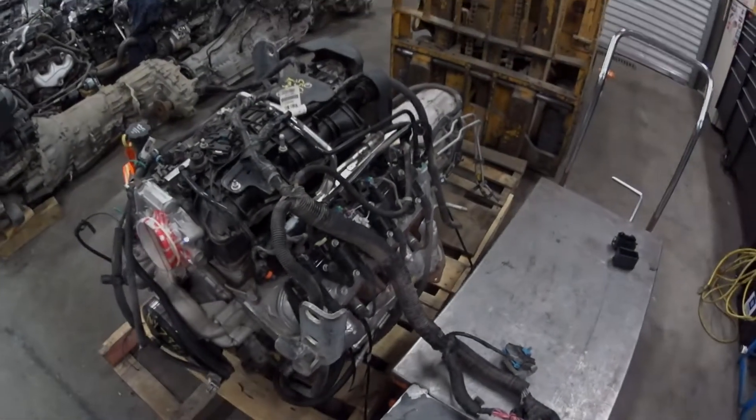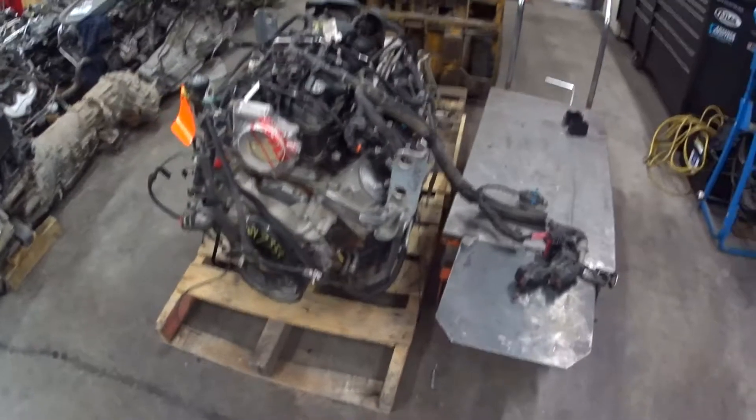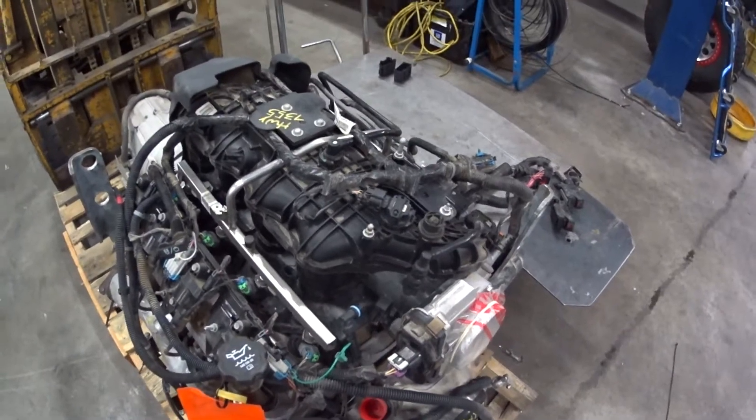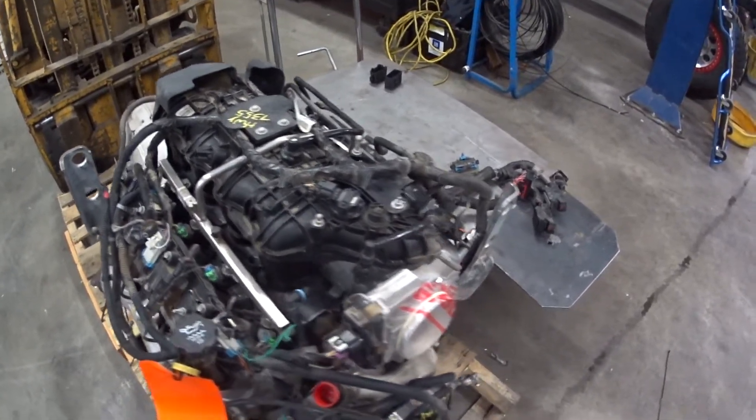Here's a 5.3 LMG lift-out engine. Why am I showing this to you? Well, this engine just came out of the wrecking yard and it has the harness and all the other accessories on it.